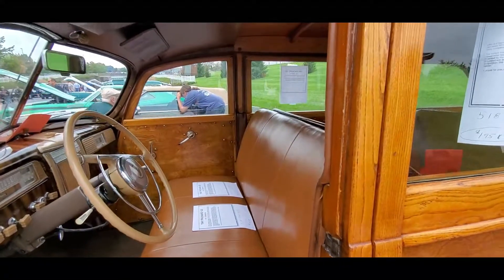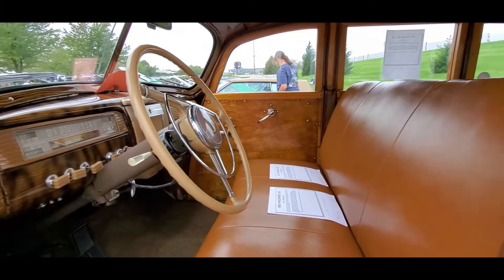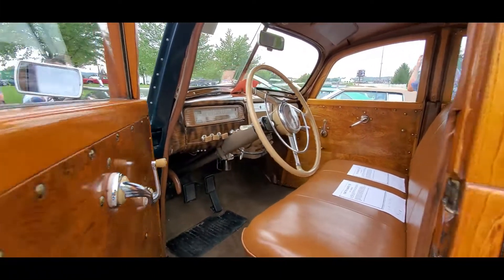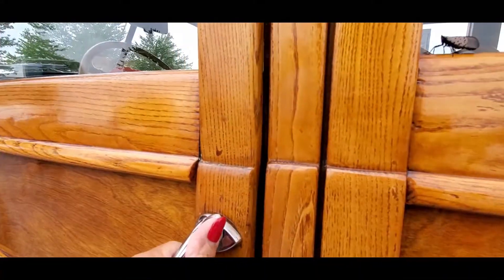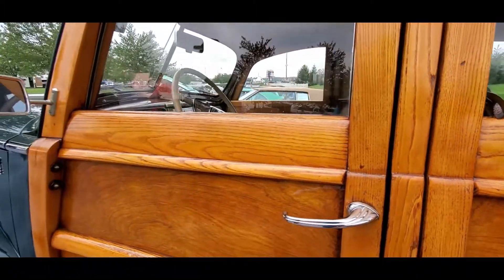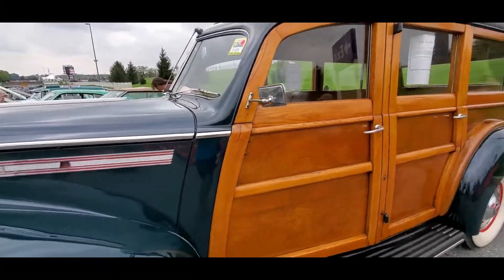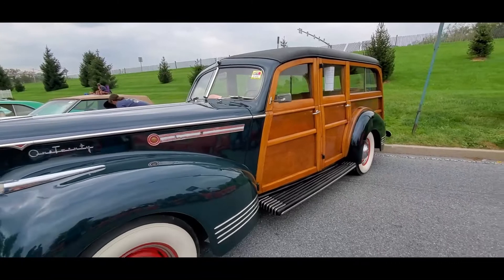These woodies are something else. Again, 1941 Packard 120 with the Hercules Campbell body, asking 195.